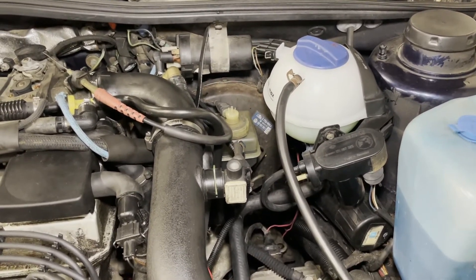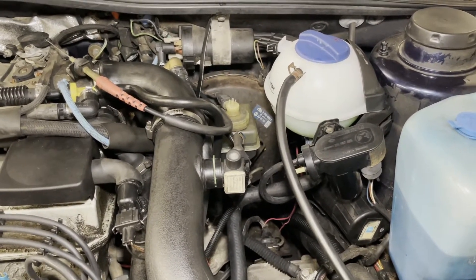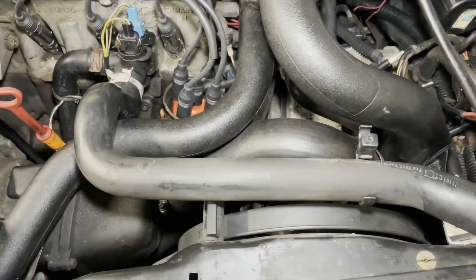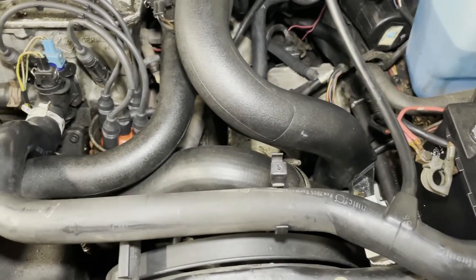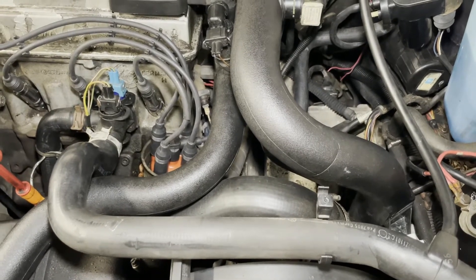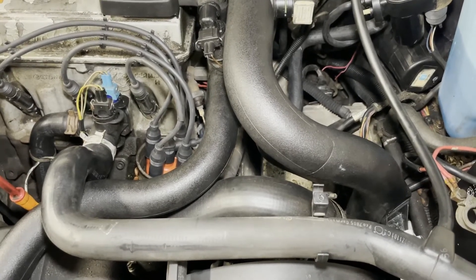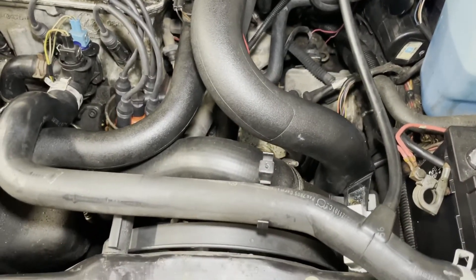It got all the way up to 214 degrees without the electric fan ever kicking on. I removed the little shroud, the little cover that goes here, but the electric fan never kicked on. This car is equipped with a two-stage fan — there's a low speed and a high speed that's supposed to kick in, and it's temperature-based. Around 200 degrees or just under, the low speed setting is supposed to kick on, and then at 210, the high speed setting is supposed to kick on.